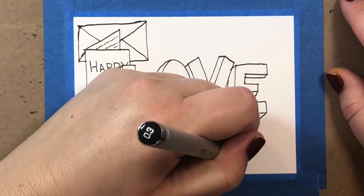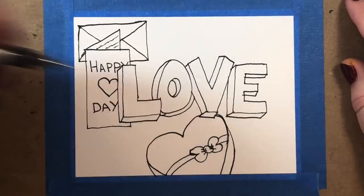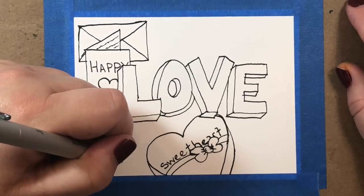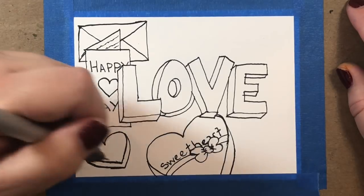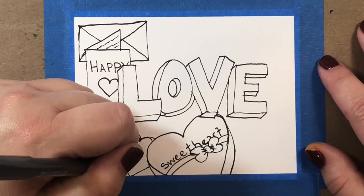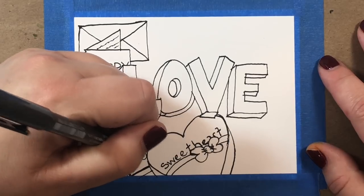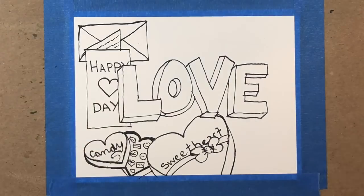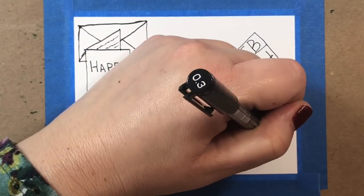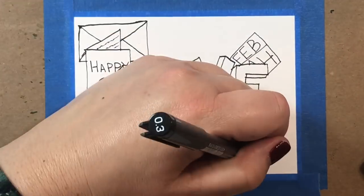Now we're going to start on our box of chocolates. These are all images we learned in part one of this video, so if I'm moving too quickly just go back to part one. Next we're going to draw another little candy box — this is going to be our open candy box. Remember the rules of masking: if you have an image that appears at the forefront of your scene, draw that image first. Then the images that are behind it you'll draw second. The trick I use so I don't mess up the drawings underneath is I just kind of lift my hand up from the page when going over the top image.